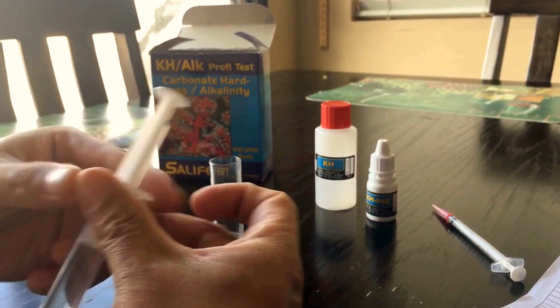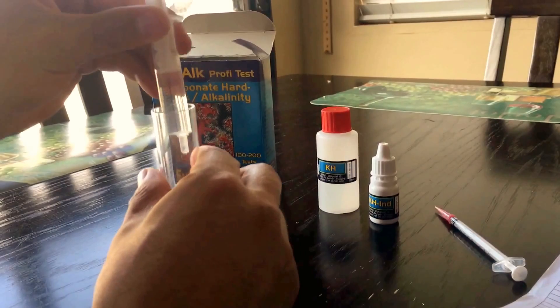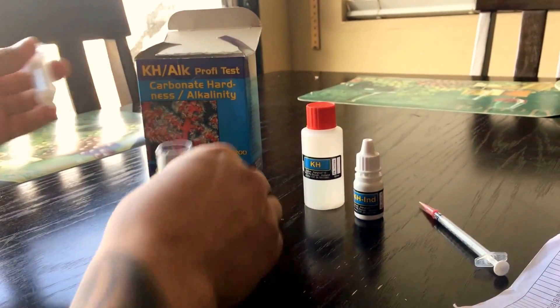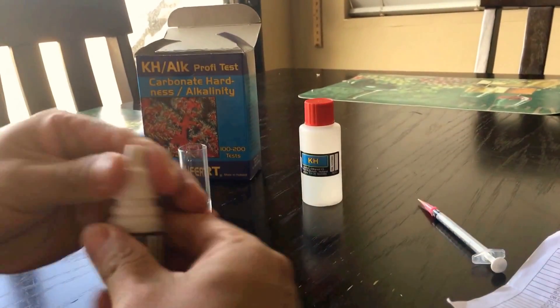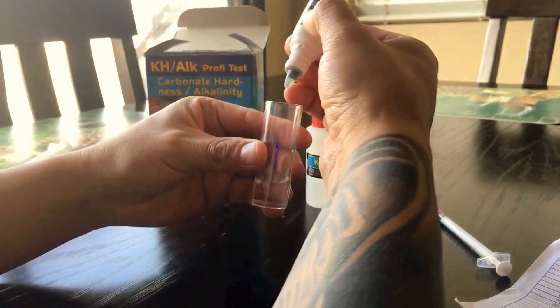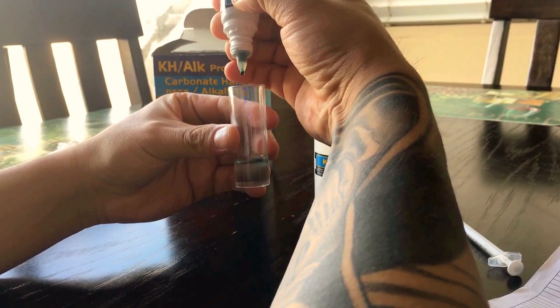So what you gotta do is get the syringe and draw four milliliters of your tank water. Shake this a little bit and then add four drops — one, two, three, four.